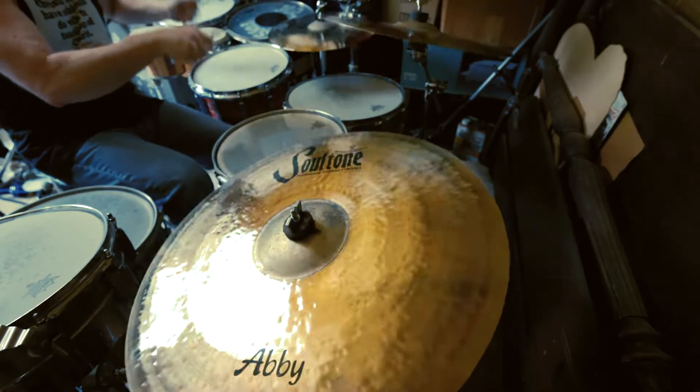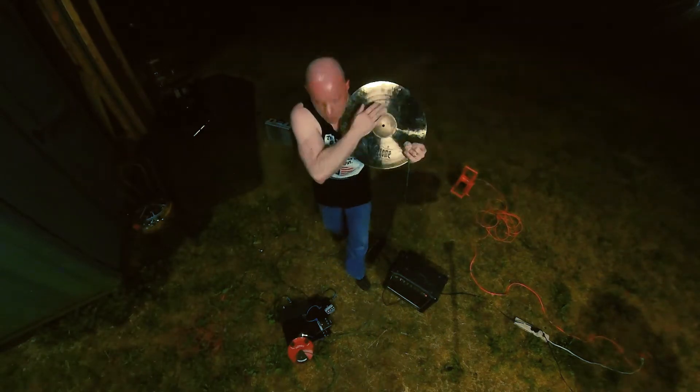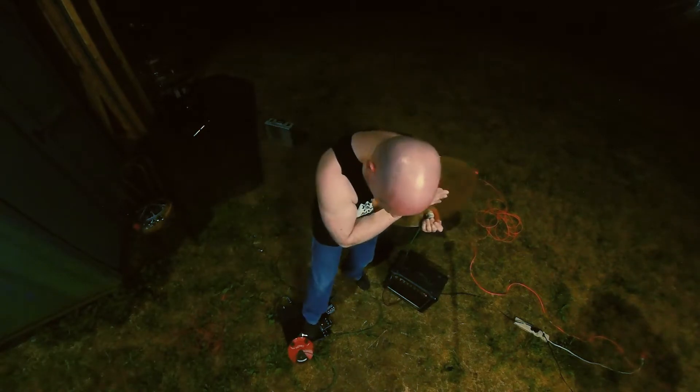Hello, I'm Scotty Irving. Recently endorsed by Soul Tone Cymbals.